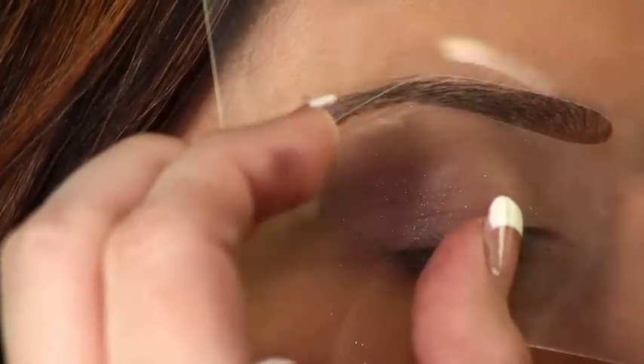For eyebrows, use an eyebrow stencil to fill in and create the perfectly shaped brows.